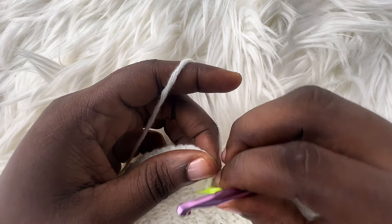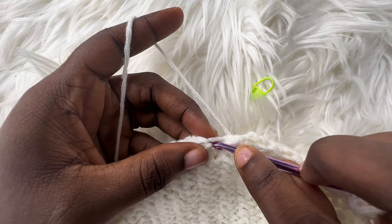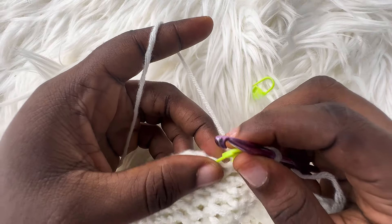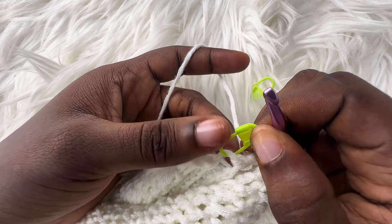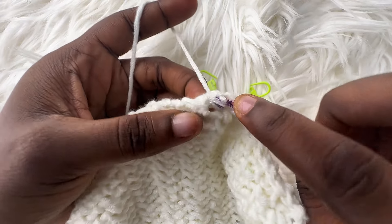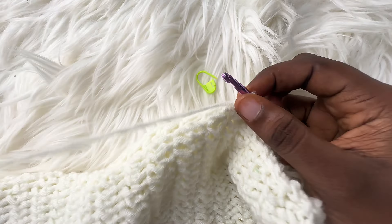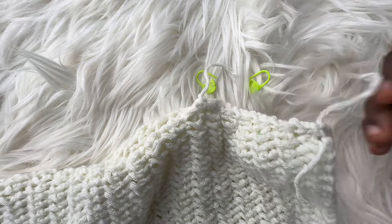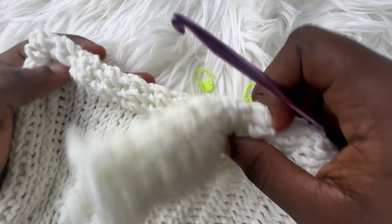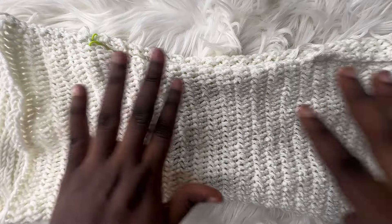I'm going to move my stitch marker on this panel and insert my hook into that stitch, and into the same stitch on the second panel, and make a slip stitch. Chain up one and cut. Go ahead and repeat the same thing for the second side of your top as well. With all of the neckline done, this is how it looks — it's so pretty.